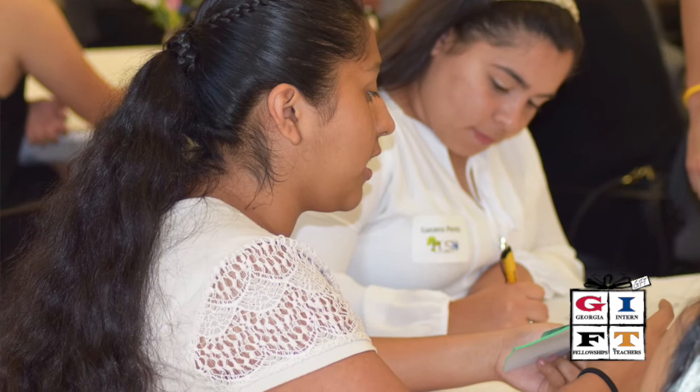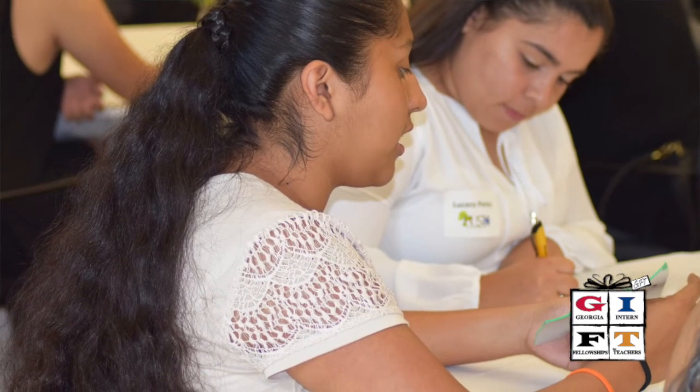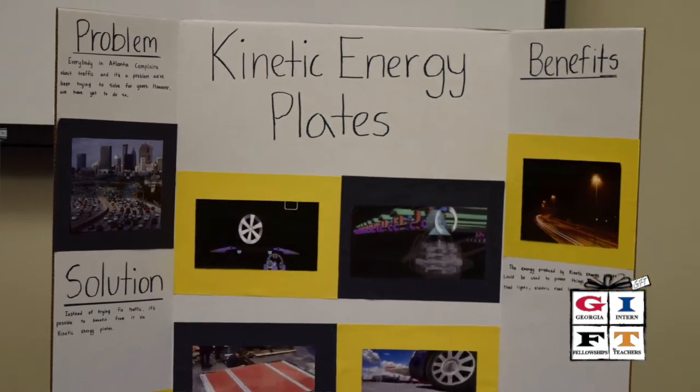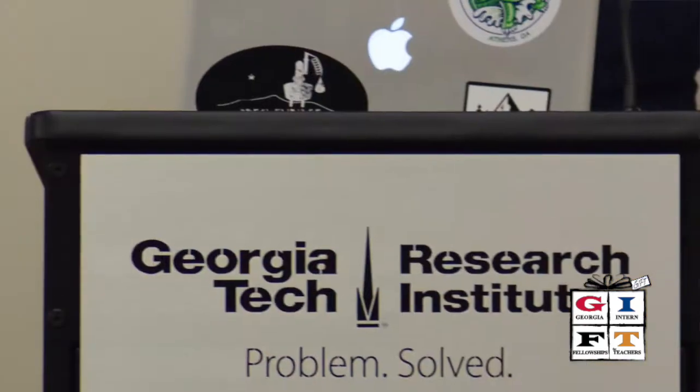A lot of them come to the camp with ideas about innovations that they need to have, and through PUSH we give them resources and experiences to kind of take those ideas to the next level for their communities.